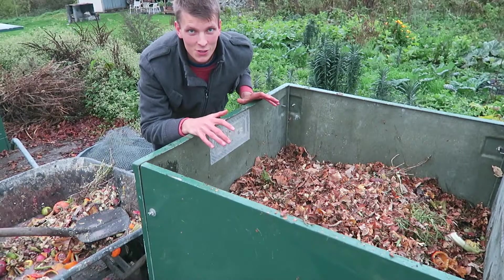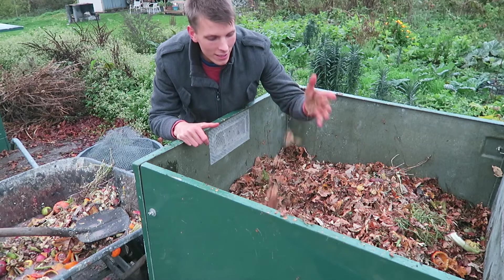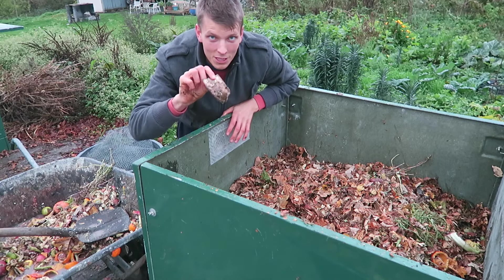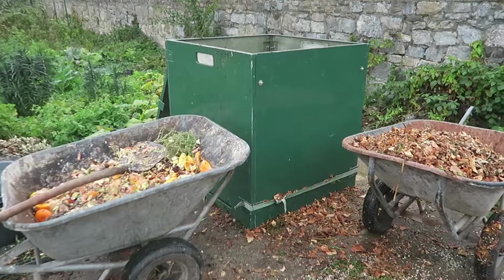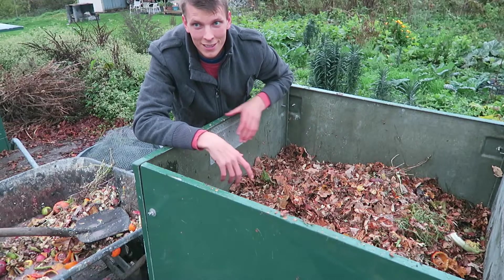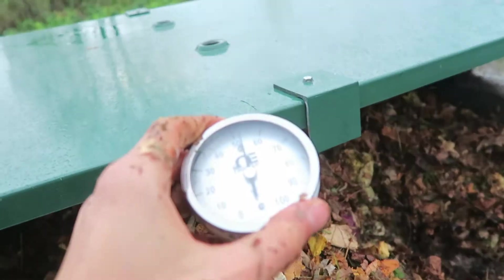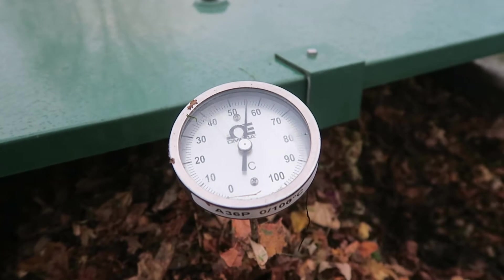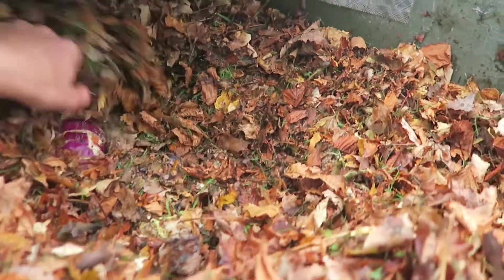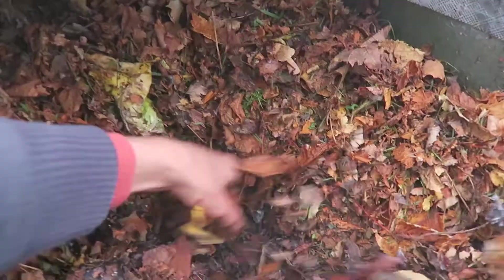To make a hot compost it is really easy and you need only two ingredients: something dry like dry leaves, wood chips, or cardboard, and something wet like fruit leftovers — banana peels, different fruits, vegetables, green grass, green plants. When you mix these two in the right proportions, you get hot compost. A good ratio is about 50/50: 50% green wet things like fruit peels, fruits, vegetables, green grasses, and 50% dry things like leaves, wood chips, or cardboard.